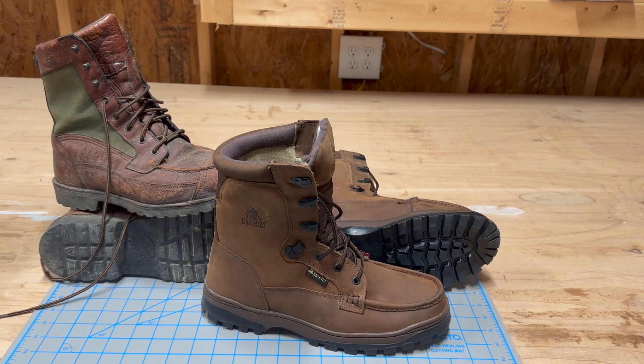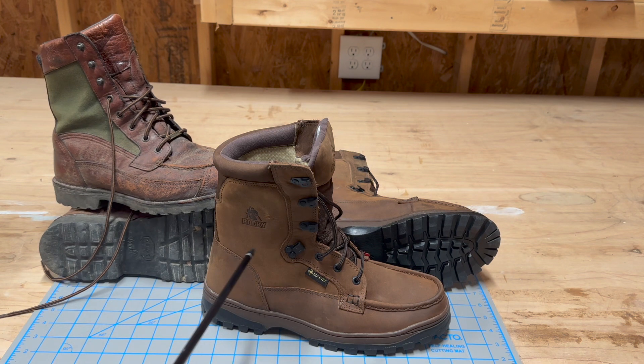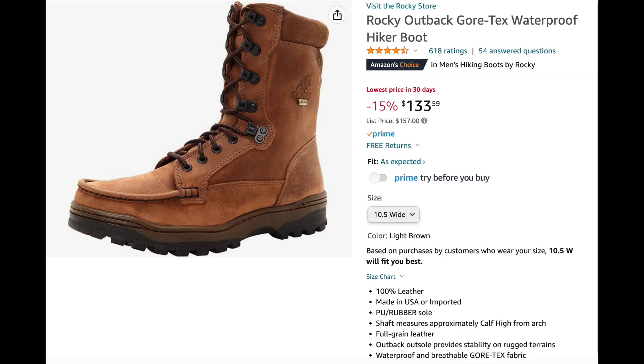I wanted to get a new pair of boots for outdoor usage, and I've had these Danners for a long, long time. They've still got life in them, but they're just starting to wear out. I saw these Rockies online and they were a good price. I'll put a link and a screenshot in here so you can see exactly what I got and how much I paid for them.